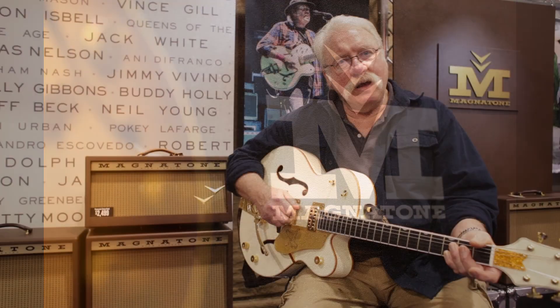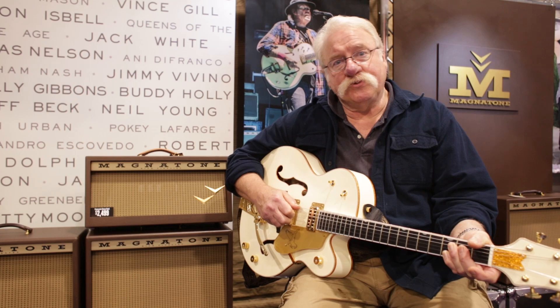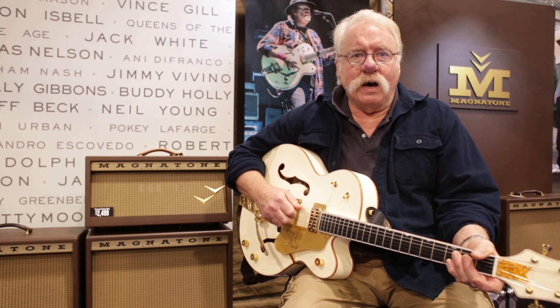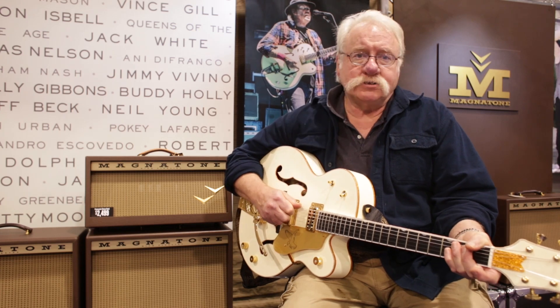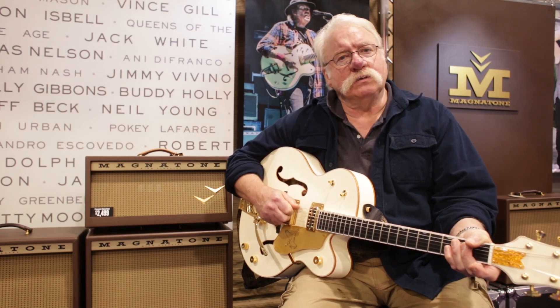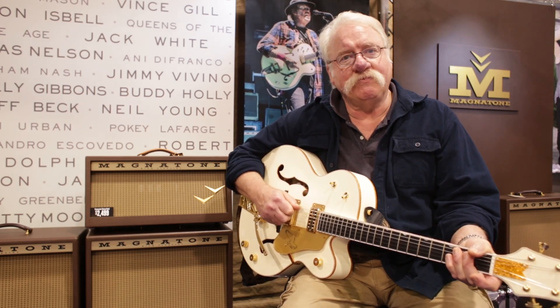Hi, my name is Larry Craig. You might know me from being Neil Young's guitar tech for 37 years on the road. That taught me a lot about output tube saturation and the like. Also, I have vintage instrument rental and I have literally hundreds of vintage amplifiers and I know quite a bit about tube amplifiers.